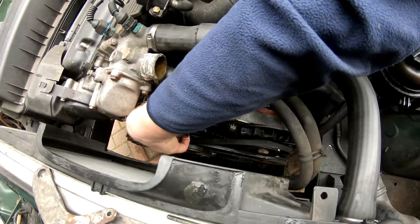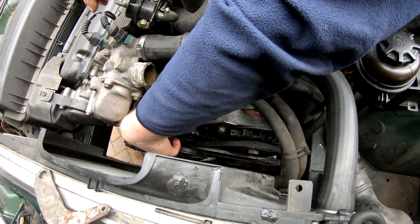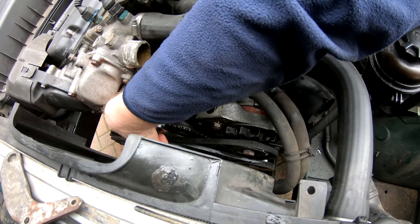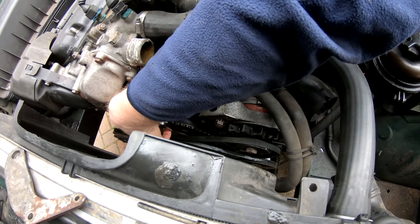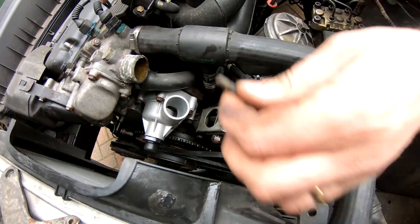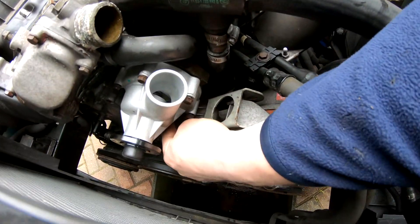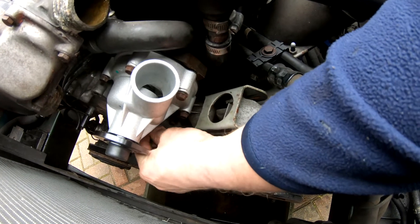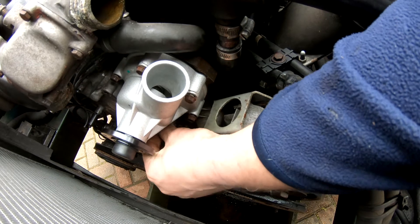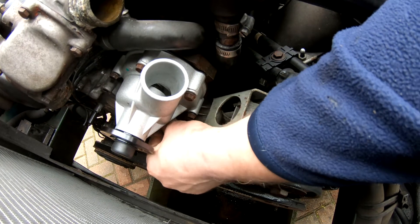Get them all in before you tighten any of them. The problem with things like this is if you tighten one bolt down it retains the part in that position, which may mean all the other holes for the other bolts are not aligned. So get them all in by finger first; once they're all in, then tighten them all down.